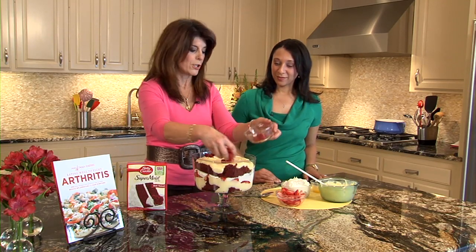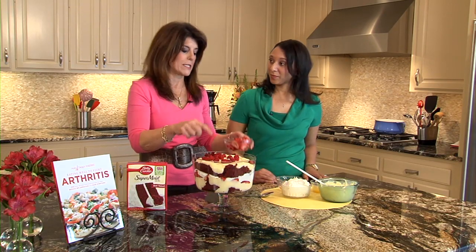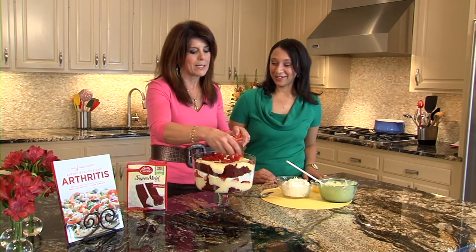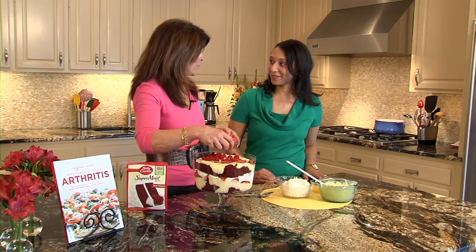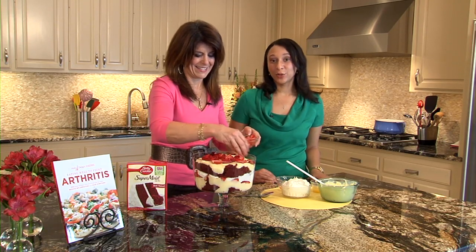And then we're going to do our fruit. You could use whatever berries you have on hand. I'm using a combination of raspberries and strawberries. I always tell people — if you're eating a piece of chocolate cake and you eat fruit with it, you're getting more fruit into your diet. It's another serving of fruit, and these berries are great because they reduce inflammation, which is great for lots of diseases.